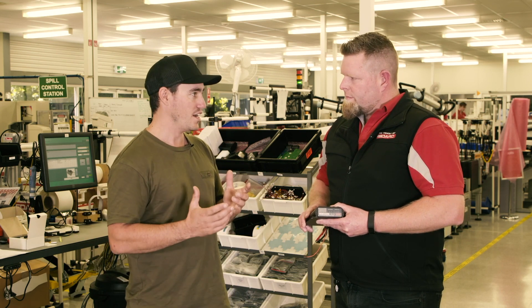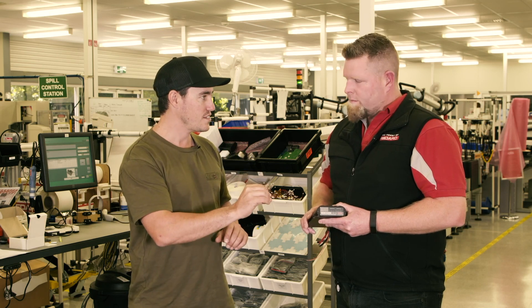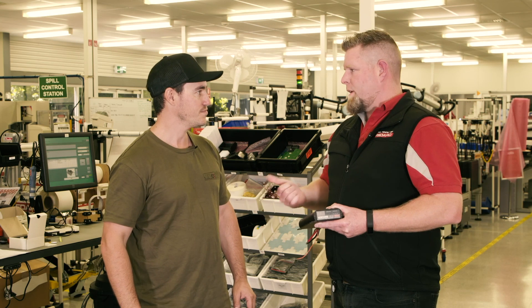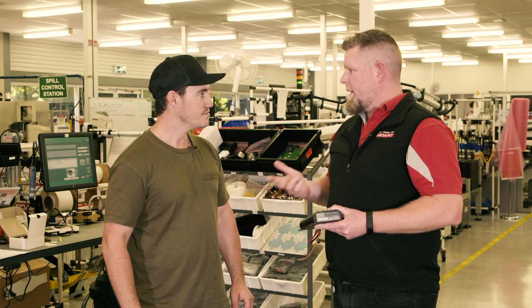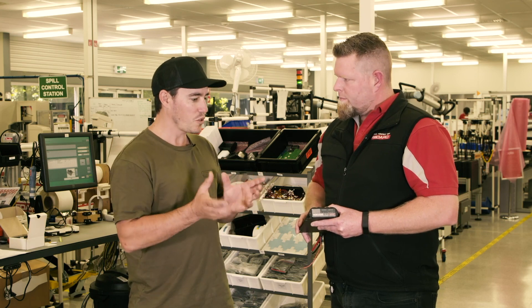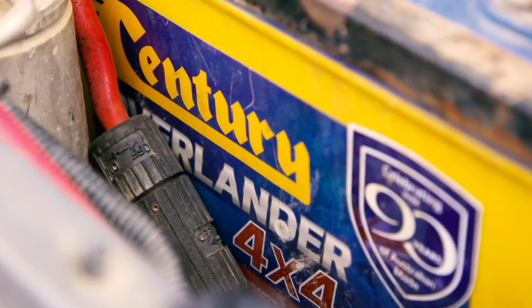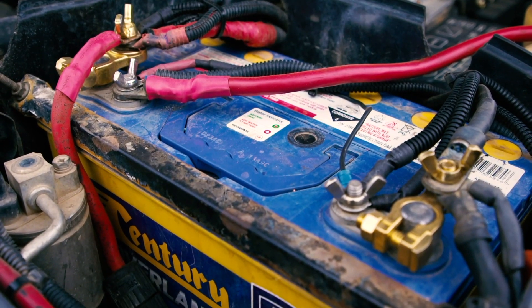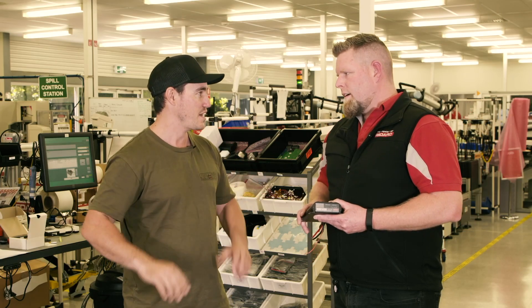Different batteries need different types of charge. How does the BCDC do that? Well, it has a selectable profile, so you can choose any profile to suit AGM, gel, calcium, or even lithium batteries. Basically, it'll do all the hard work. You can just set it to the batteries you've got in your four-wheel drive, and it'll look after those batteries and charge them the way they need to be charged, so you'll get the most out of your batteries.